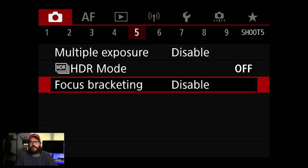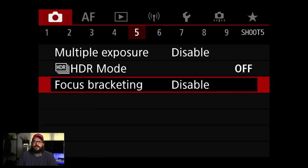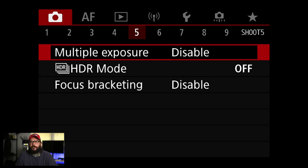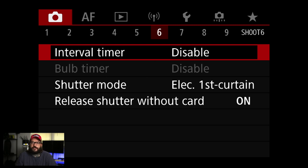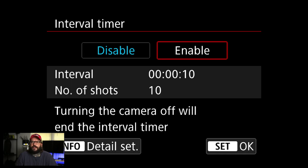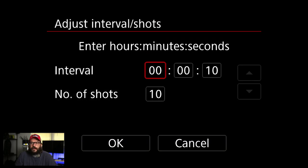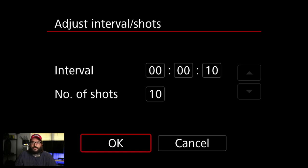HDR mode and focus bracketing are things I'll use case by case. Focus bracketing is cool because you can take these cameras and basically stack pictures to get a deeper depth of field — generally for still life photography when you're trying to get an entire bottle or a plate of food in focus, and you put them back together in the computer. Interval timer is for making time lapses. If you enable it, you can hit the info button on the back and set the interval — the amount of time between pictures — and the number of shots. There are interval timer calculators online to figure out how long your end clip will be.